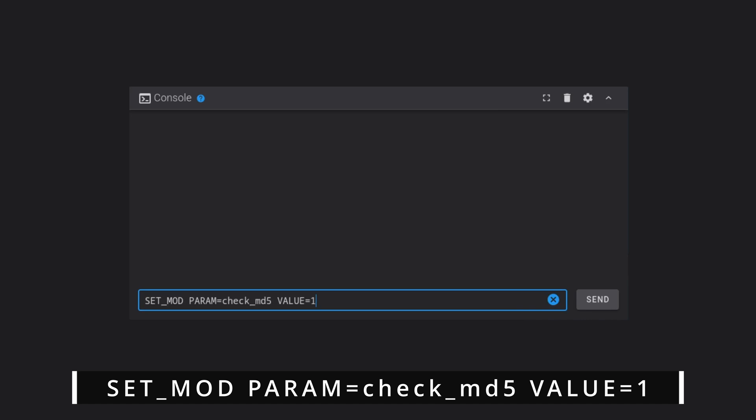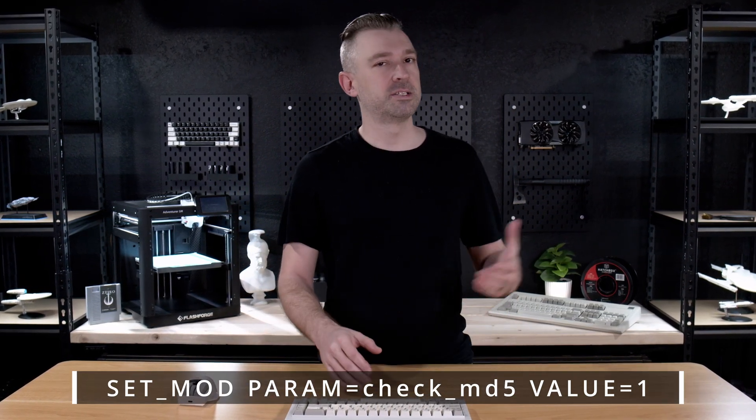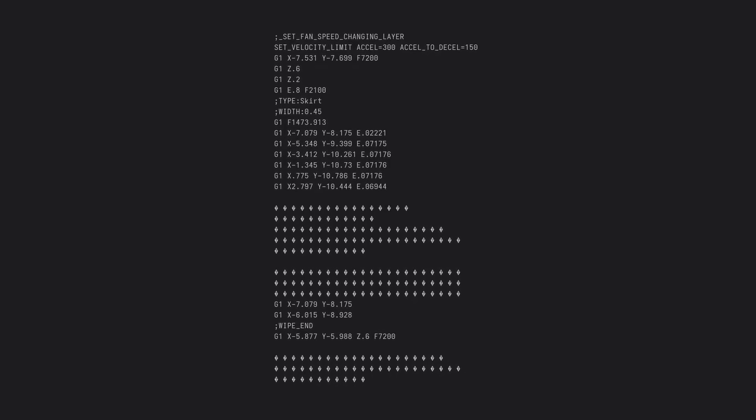The reason we want to enable CheckMD5 is when a file is sent from your slicer to your printer, sometimes your printer experiences some packet loss during transmission. This MD5 check makes sure that the file coming from your slicer is the file that is received on your printer, ensuring that there are no errors or issues in your G-code. If you've ever printed a large file and it randomly skipped a layer and started printing strangely, this is exactly what's happening — errors in the G-code — and the MD5 check makes sure that doesn't happen.